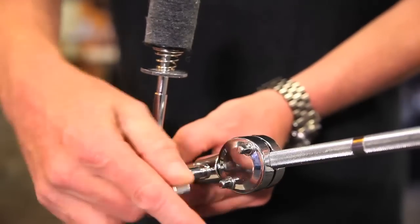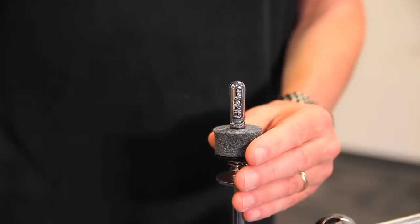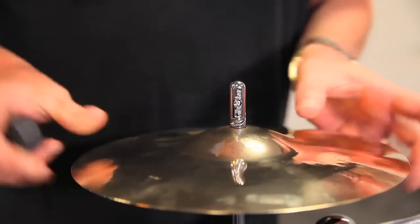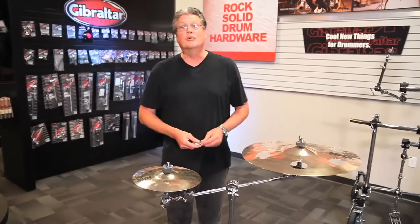Get your placement that you want — it will lock everything in place, and with the swing nut you're able to add your symbol very simply and fast. Another really cool thing from Gibraltar.